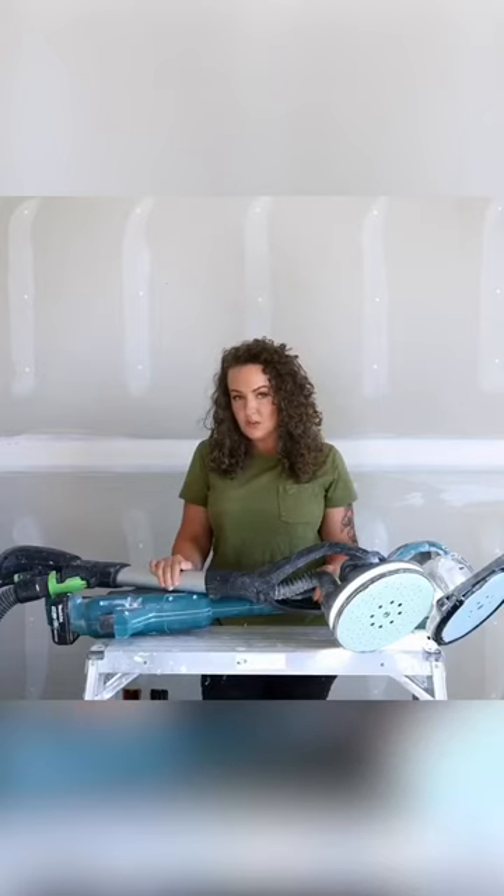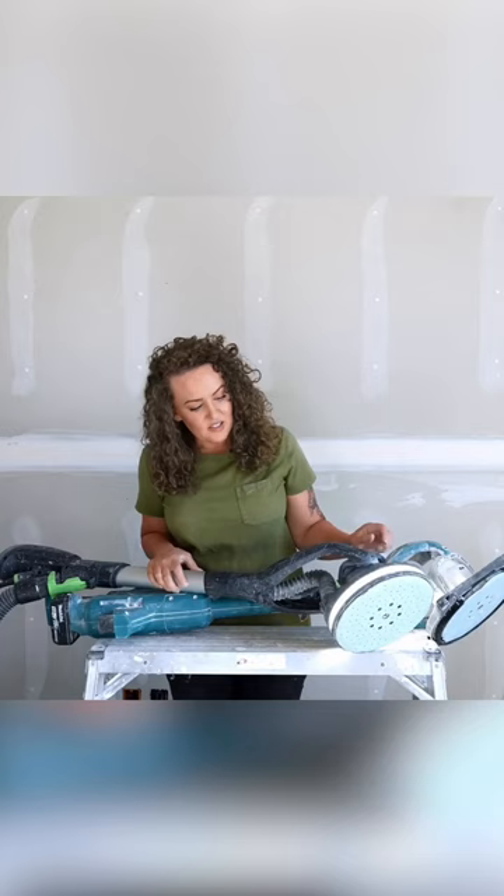This is the newest one from Festool — the Planex 2, as most people call it. This guy has a built-in light and all sorts of different suction controls. It's just awesome.